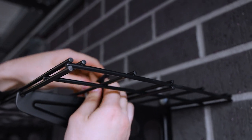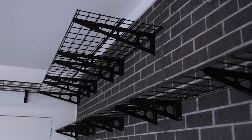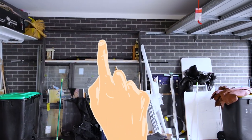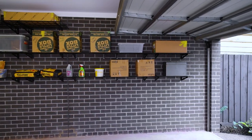Apply the provided tie-down straps. These will prevent any shelving movement. Place items on your new flexi-mount shelving and enjoy your tidy and organised garage.